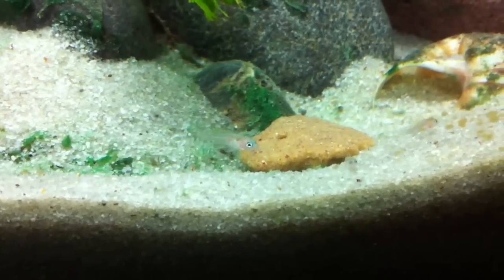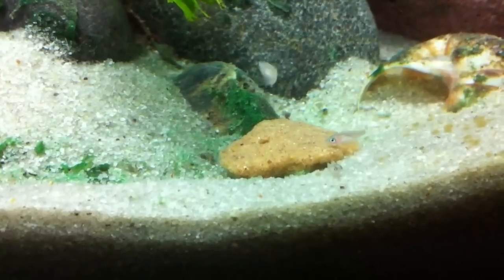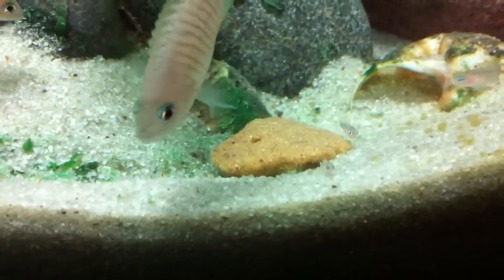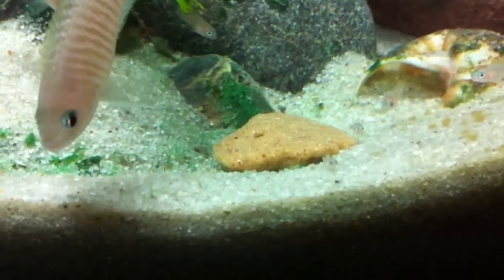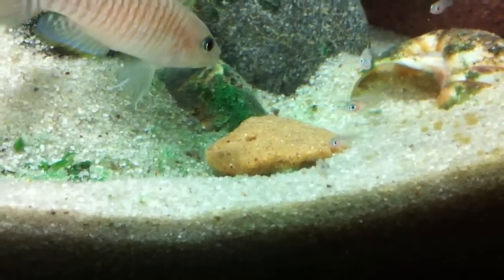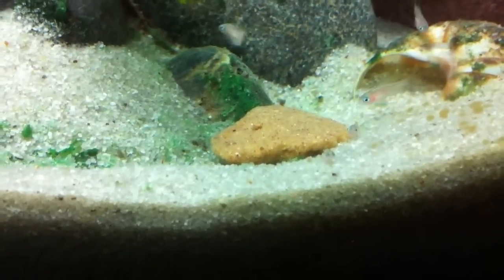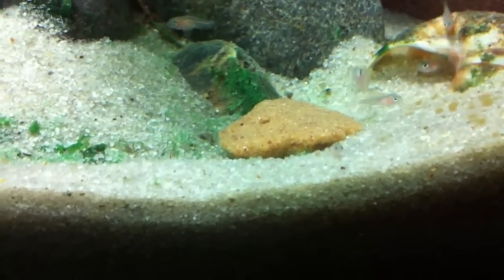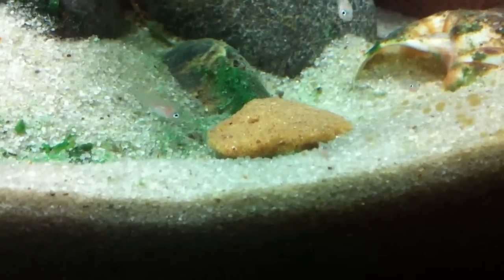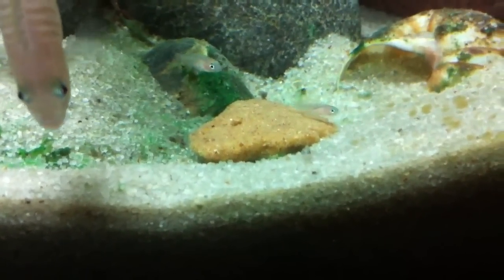The fish really do love the food. You can see a few munching on it right here. For my fry, I just cut up a cube and put it in the tank, and they pretty much do the rest. I've seen growth already, and it's only been about a week feeding this food, so they really do enjoy it. The adults eat it a little bit too. I really highly recommend this food — you might as well try it out. It's just a good option for breeders if you have a bunch of fish. It's easy to prepare, and it just saves money in the long run.